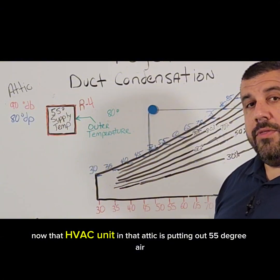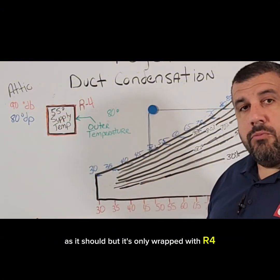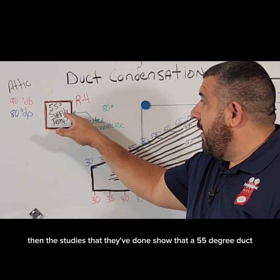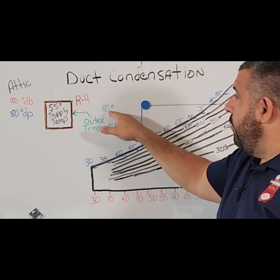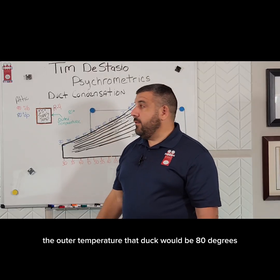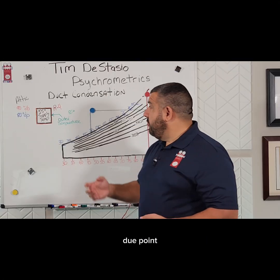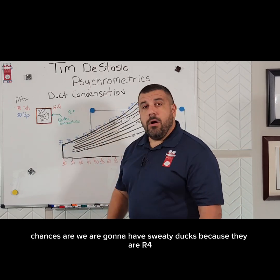Now that HVAC unit in that attic is putting out 55°F air as it should, but it's only wrapped with R4 — maybe it's an older duct system. Studies have shown that a 55° duct wrapped with R4 in a 90° environment will have an outer surface temperature of 80°F. That outer temperature is the same exact temperature as the dew point, so chances are we are going to have sweaty ducts because they are R4.